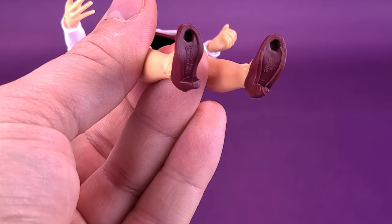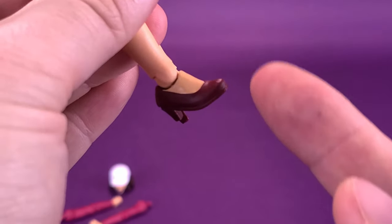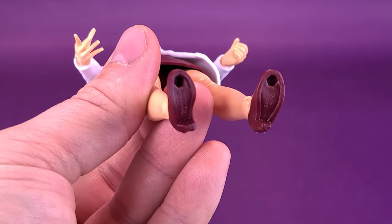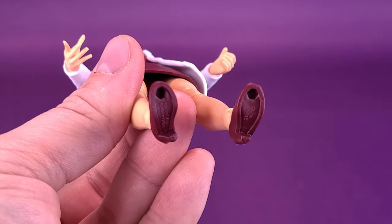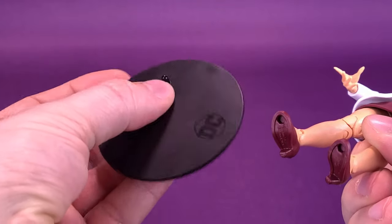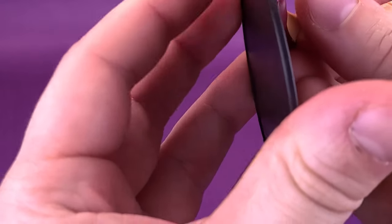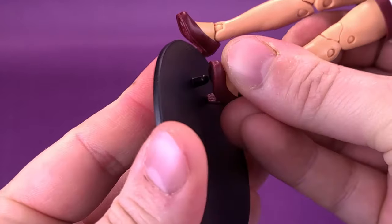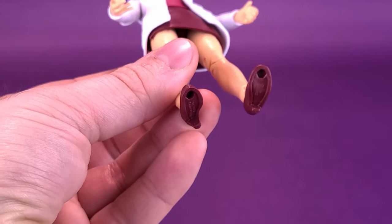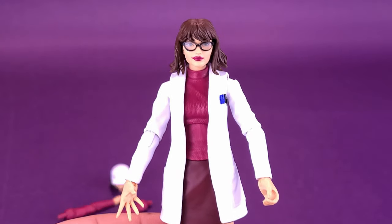One thing I want to mention — and I mentioned this with Omega Sentinel too — is the need for deeper pegs on the bottoms of her feet. Here's a McFarlane Toys DC Multiverse display stand; see the length of the peg? There is no way it fits properly into her foot — it's just not deep enough. That's the case with every display stand I've tried with these Marvel figures so far. If you're not going to include display stands, why make such shallow peg holes?